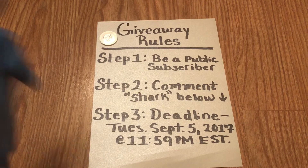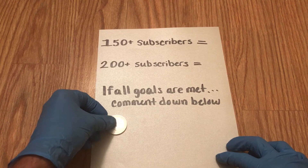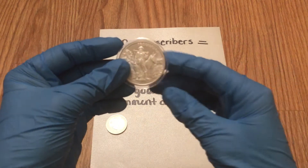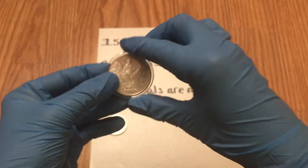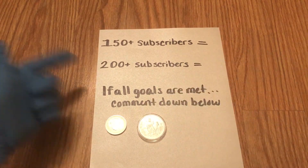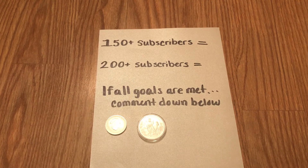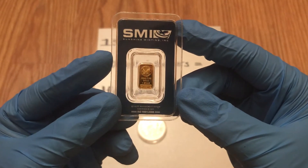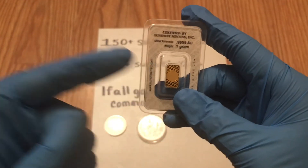I'm going to throw in some incentives to make the prize bigger. Right now the Hammerhead Shark round is up for grabs, but if I get 150 or more subscribers, a one-ounce Prospector Silver Round will be thrown into the mix. And if I happen to get 200 or more subscribers, I'm going to throw in some gold — a one-gram Sunshine Mint gold bar, four nines fine, serialized with a security feature on the back.